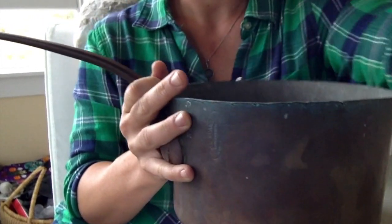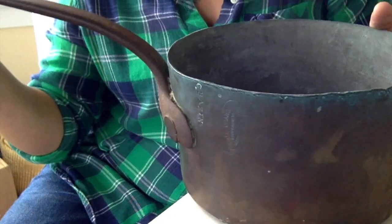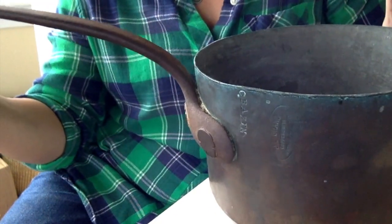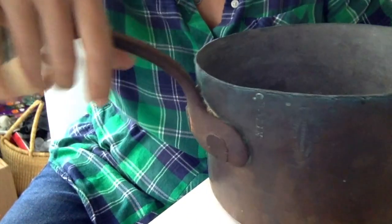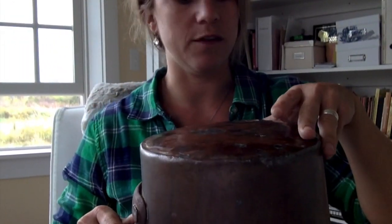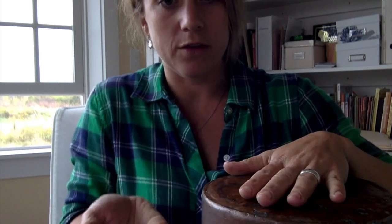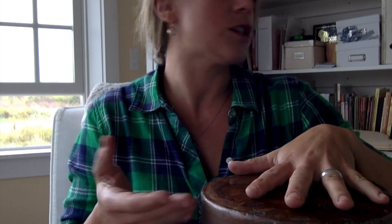See how tippy it is? It doesn't sit true. That means in order to properly repair it, not only will I have to fix all of these issues, but I'll have to heat it and put a form underneath it to hold it. The heating is going to soften — or anneal — the copper.